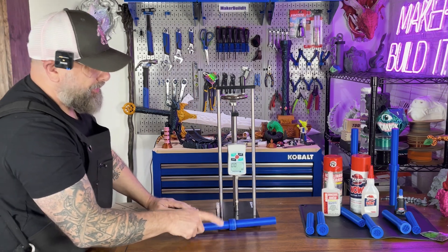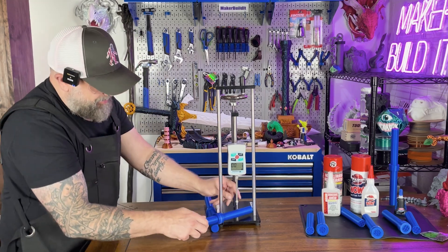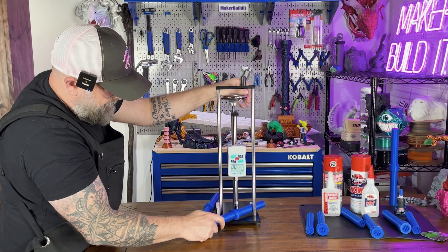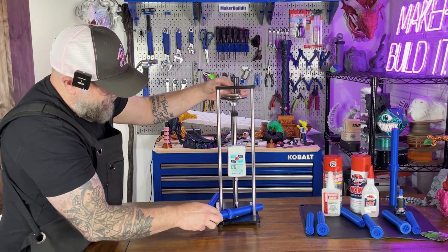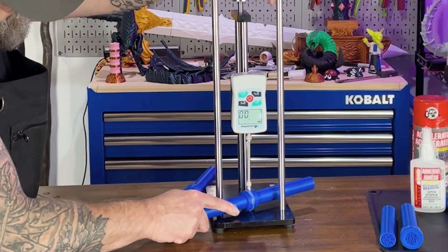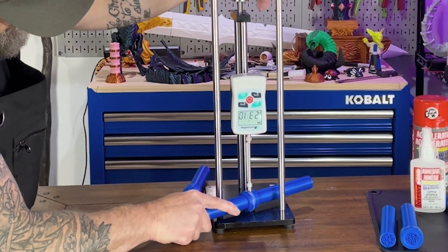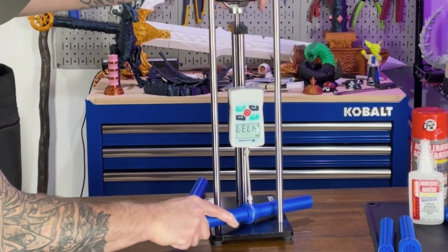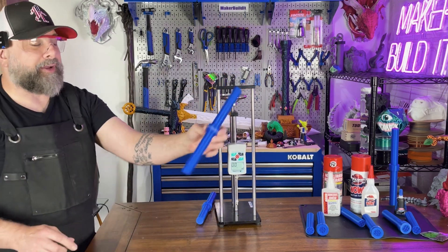So the Instant Bond did really well. Let's see how well the Kraken holds up on this test. It held — it dented in the PLA. Let's see if we can max it out. Here's the Kraken. Let's see if it maxes out. No break in the Kraken either.